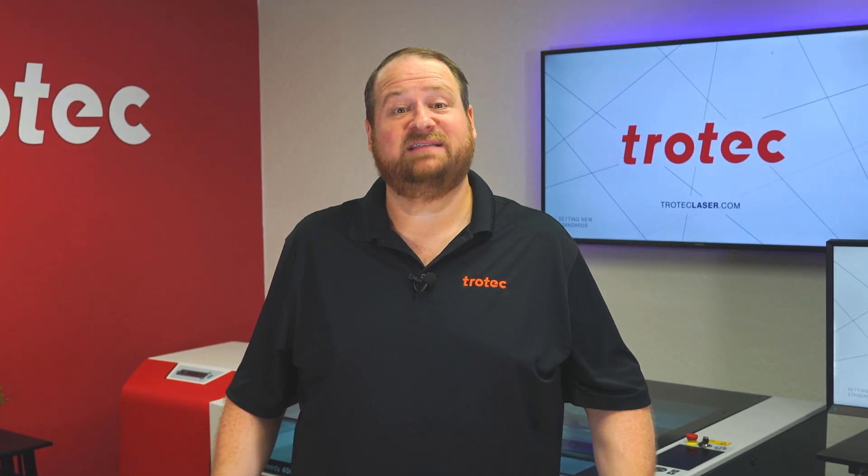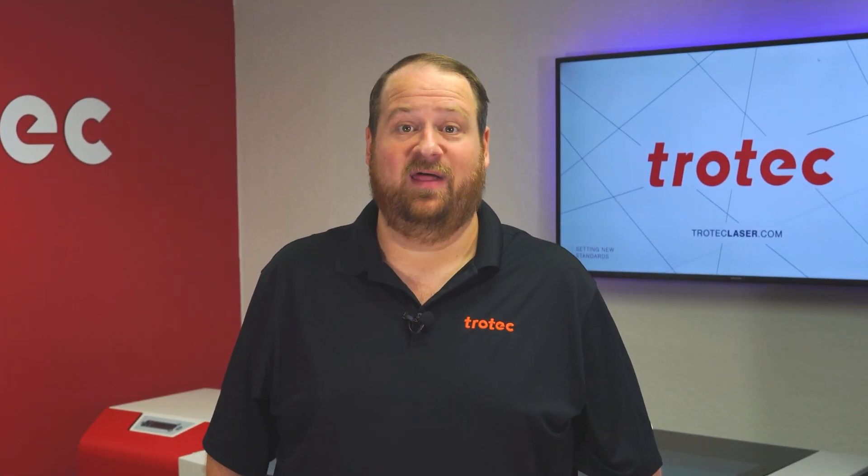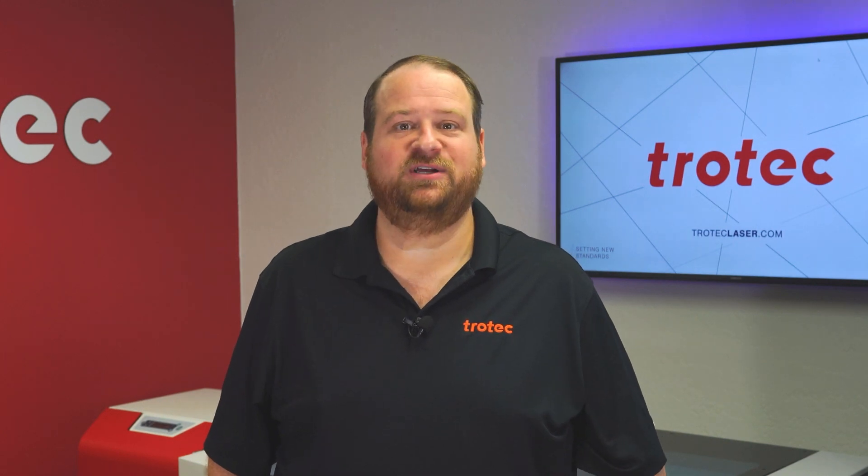If you have any questions please let us know in the comments section below. And don't forget to like and subscribe to see what I laser next. Thank you so much for watching, I'll see you next time.